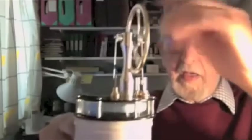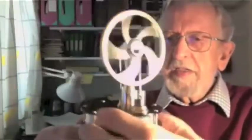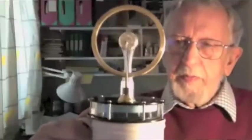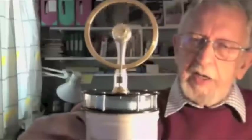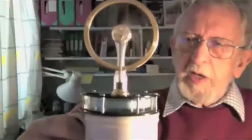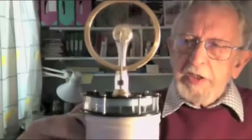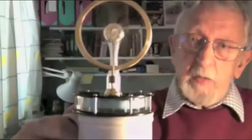If we give it a source of heat, such as a cup of tea — some hot water — it warms the bottom plate and sets the piston in motion. The displacer does the trick by transferring the air up and down in the lower chamber so it alternately warms and cools. That's basically the way it works.